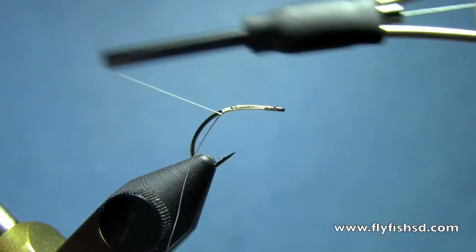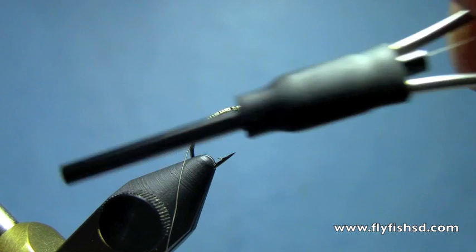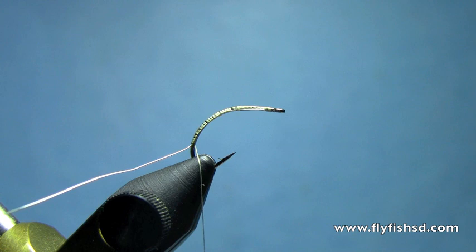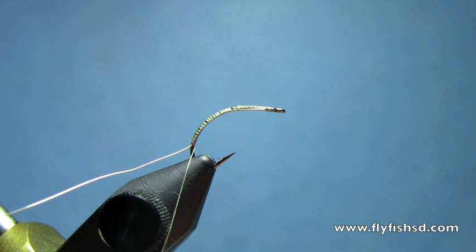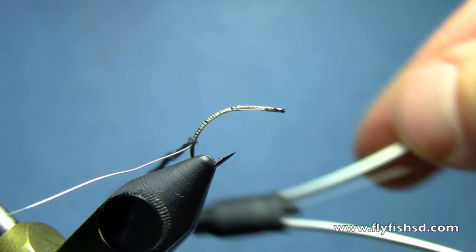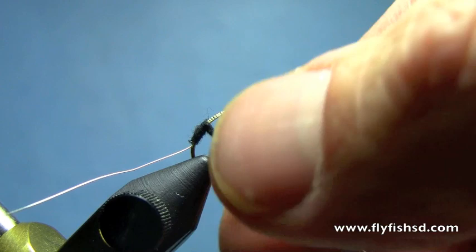Wrap down the hook shank. I'll take some black superfine dubbing. You can vary these body colors to mimic whatever you're tying. Black's a good all-around color in our neck of the woods, so I tie a lot of black dries. You could also tie this in the more traditional clink hammer tan or olive.